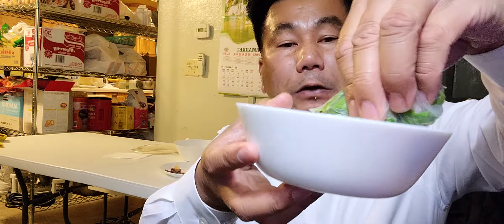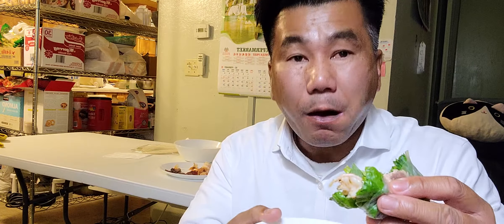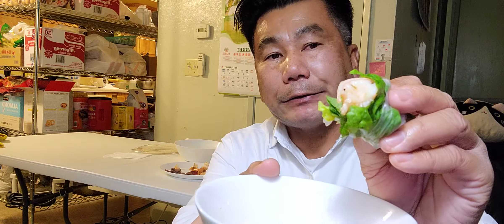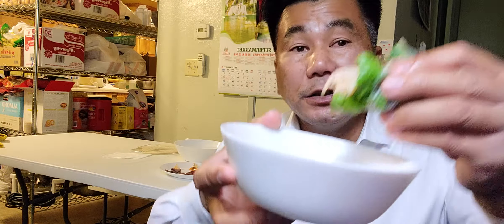So good, guys. This is healthy, I'm telling you — healthy food. Take it in and just spike it. I dropped a piece of beef — just spike it. Dig it in, guys, ready to set. Putting them up.